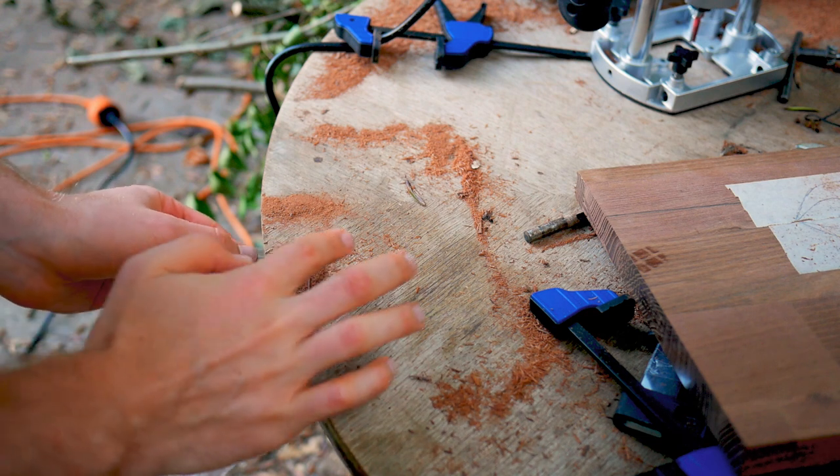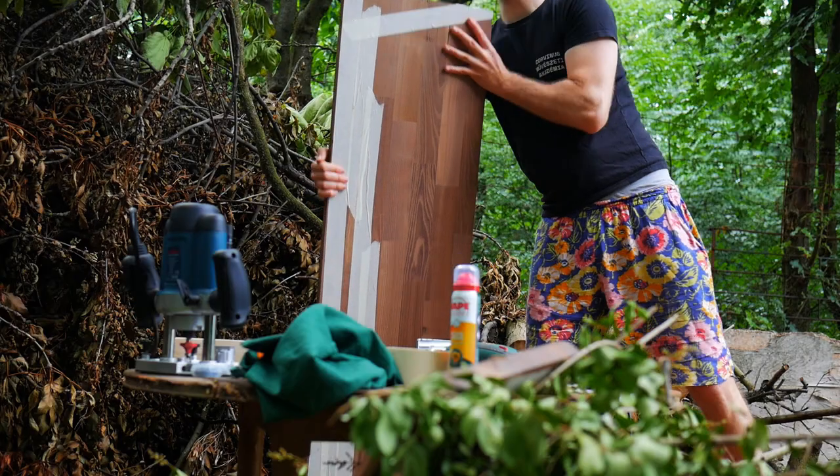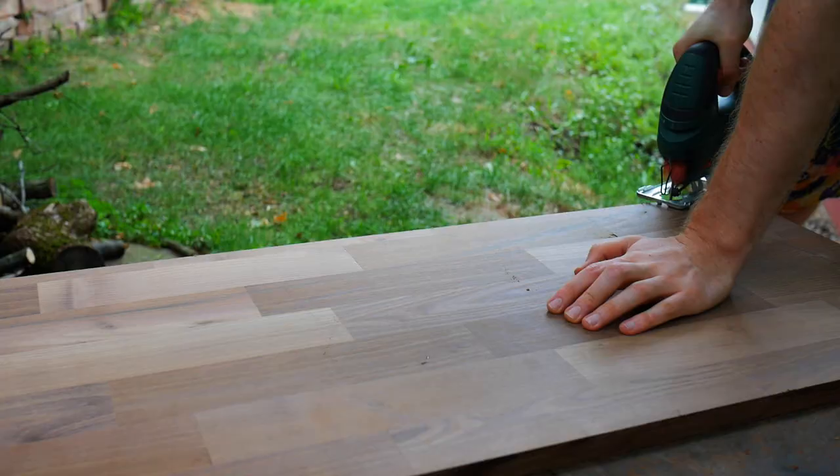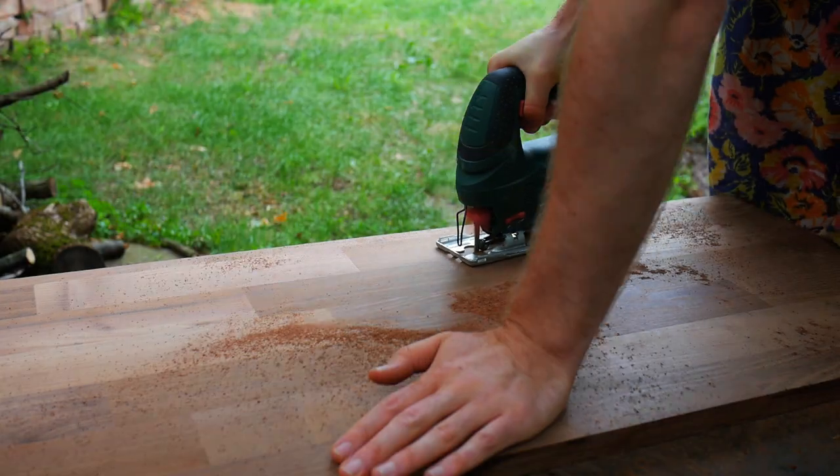I collected the sawdust for later. I taped the underside with masking tape and cut the curve into the shelf with a jigsaw. The jigsaw became a good friend of mine throughout this project.